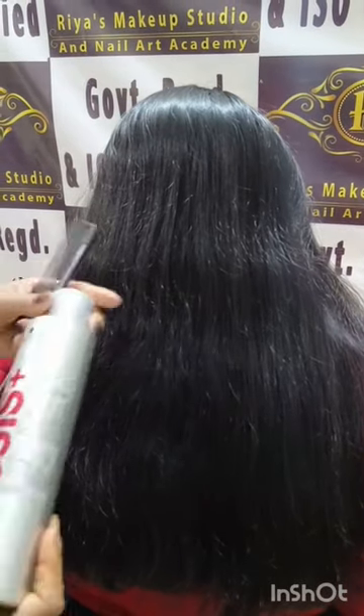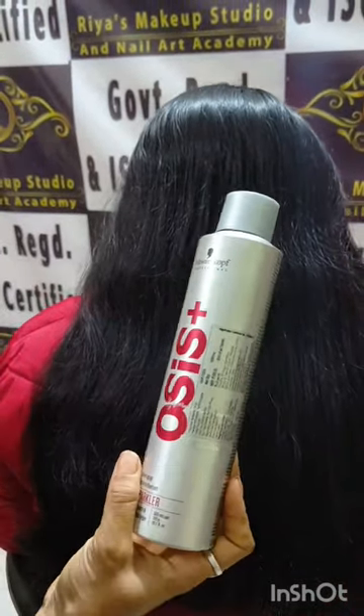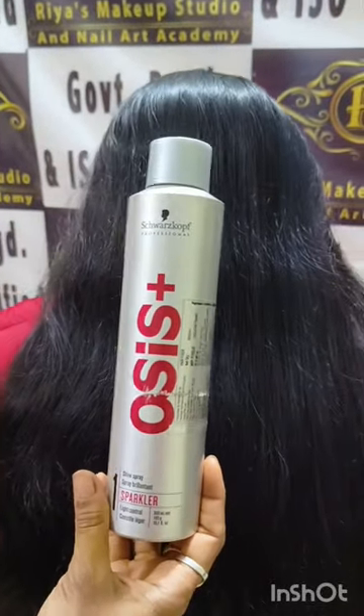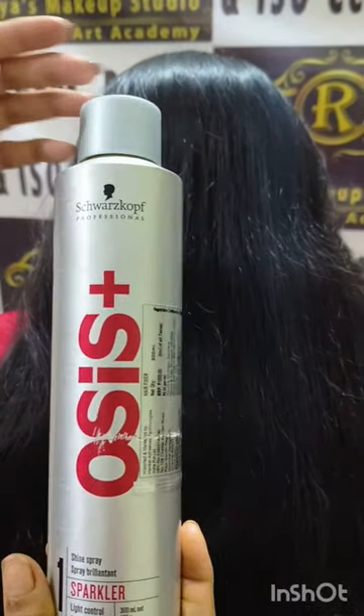Hello friends, welcome to my mother's channel Riyaz Fashion. So today I have done hair crimping. In the previous video I told you I use a spray, and I will tell you about it in this video.